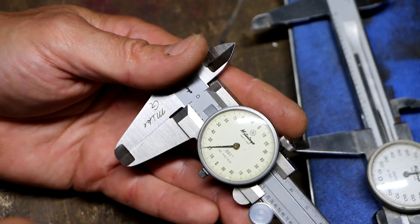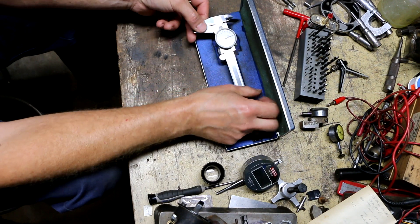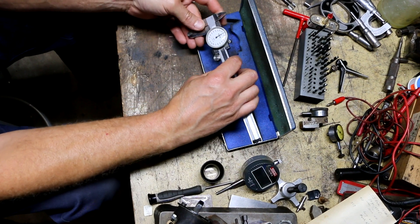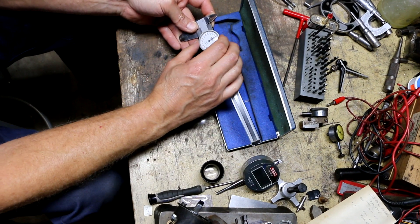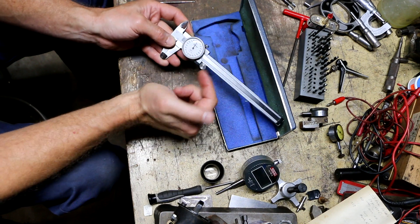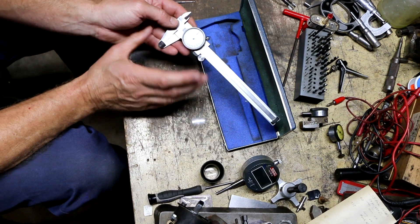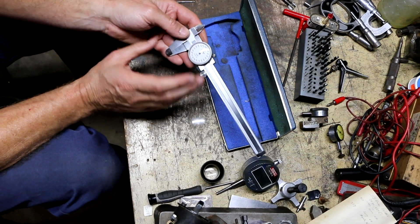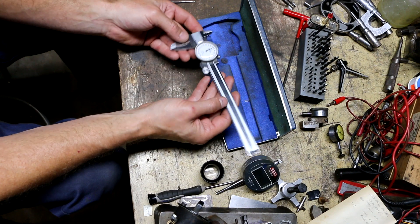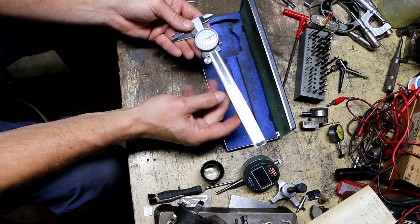I want to get it so that when this jaw is fully closed, the needle will be pointing straight up. I already did this one and replaced the broken crystal, but it's still off a couple of thou — ideally it would be perfectly vertical. Because this one is such a pain to get exactly right, I'm going to live with that. Let me show you the video I shot earlier of me actually zeroing this one.